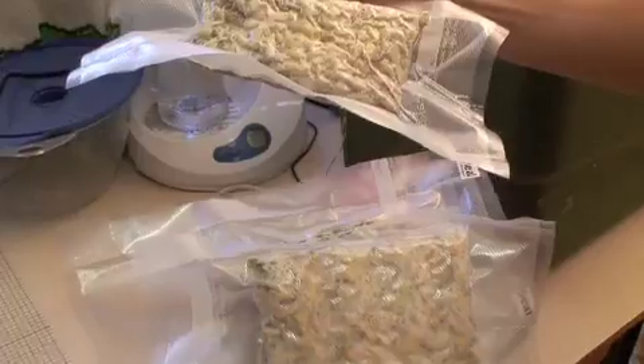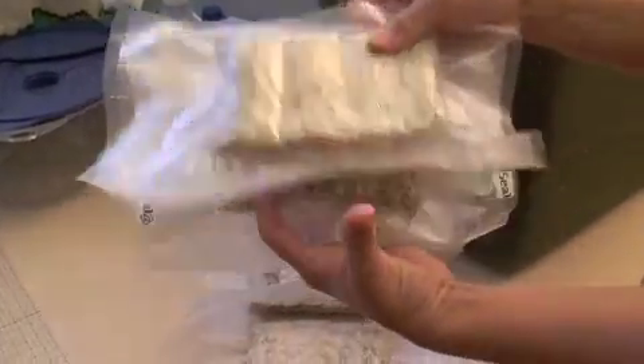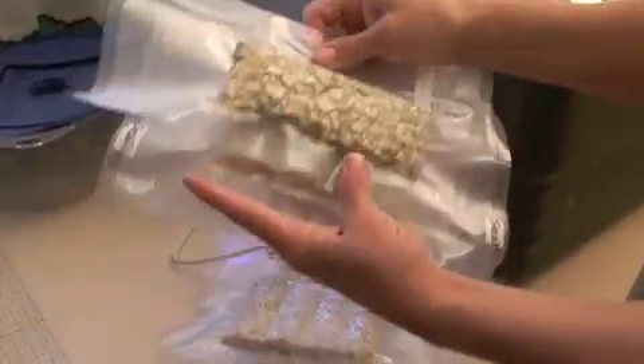We have our vacuum sealed tempeh which we're about to put in our freezer and this is going to last us a good long time. Yay!